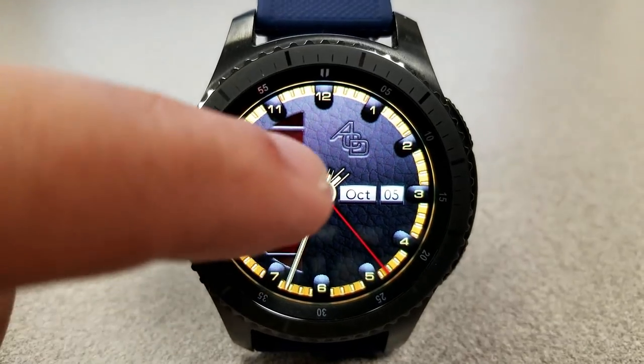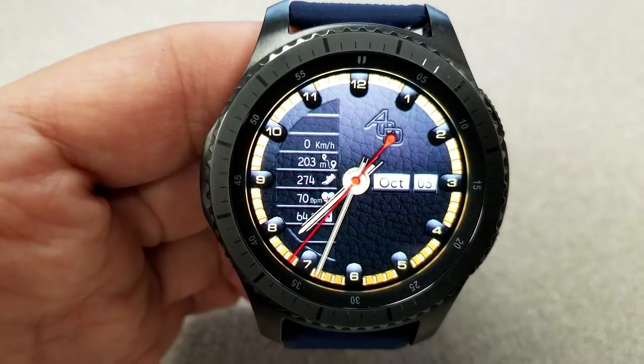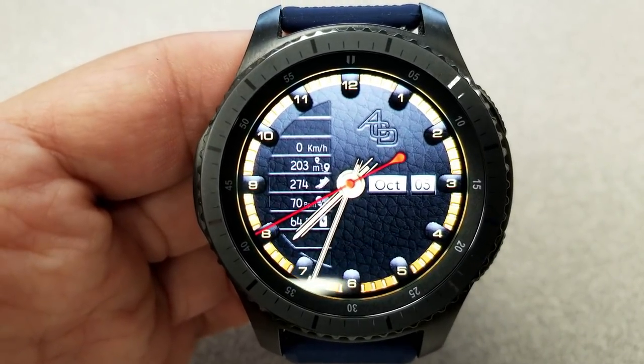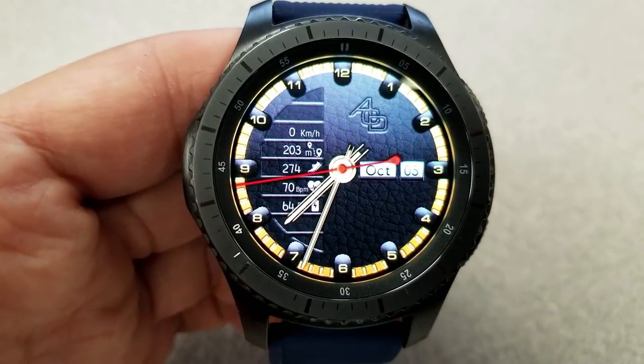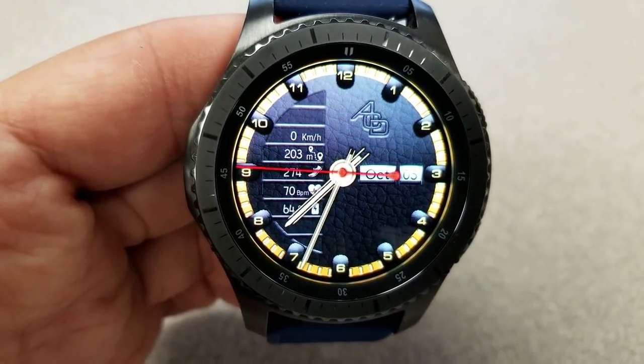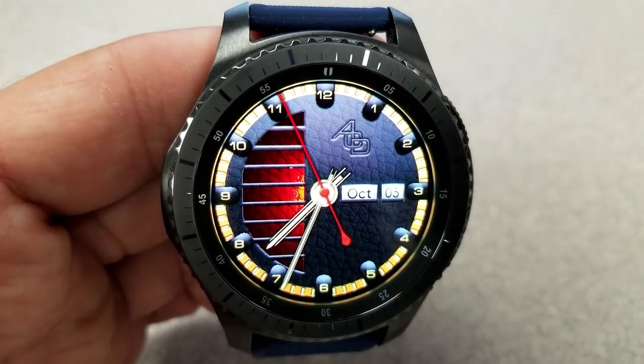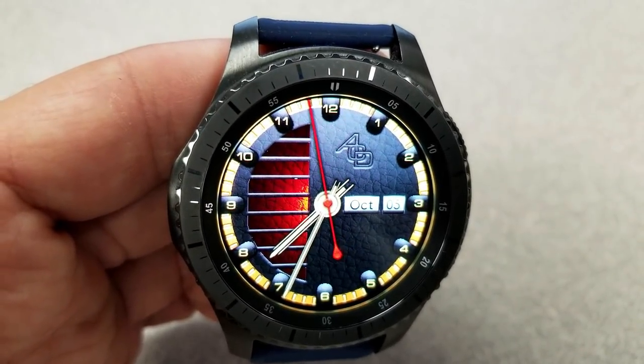It also comes with some very cool built-in functionality which enables you to hide or reveal activity information. What I really like is when developers include this into a watch face, because it gives users the ability to keep the watch face looking very clean and simple, while still having all that useful information literally just a tap away.